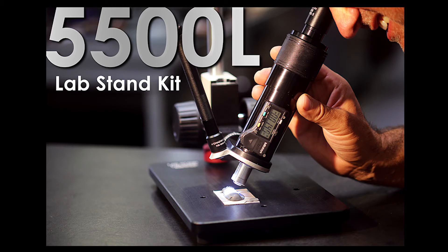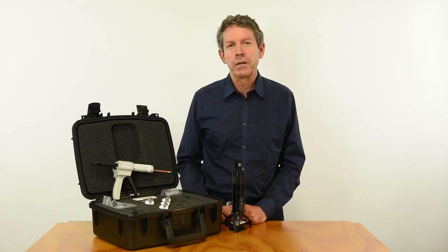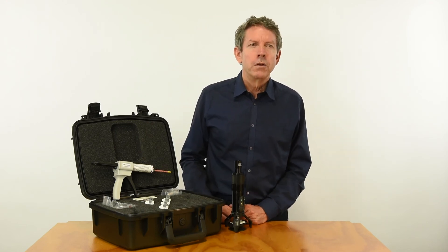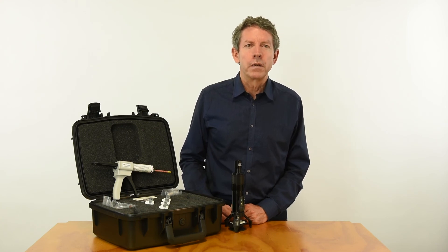Another optical micrometer accessory is our lab stand. There is a separate video on that, and it works extremely well with Microset replicas. And that concludes our Microset overview. Look for our videos on related topics, and please contact us anytime. Thank you.